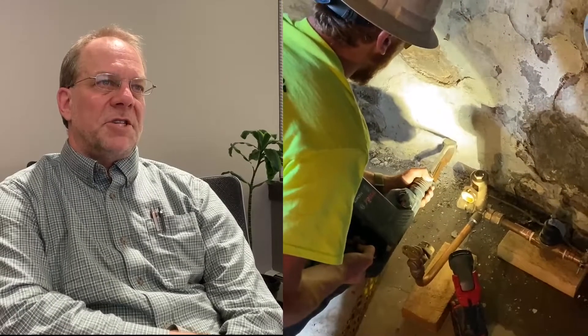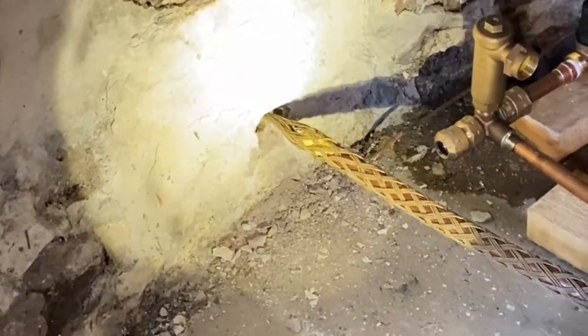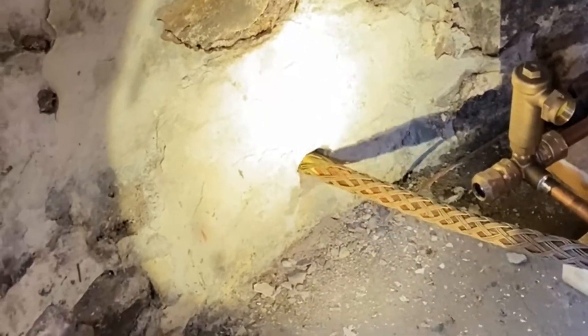Here the contractor is chipping away some of the rock in the wall around the plow fitting just so it passes smoothly without damaging the inside of the basement wall.